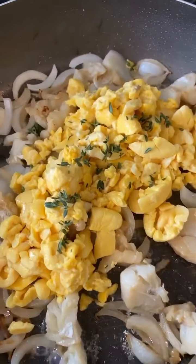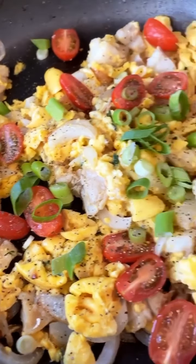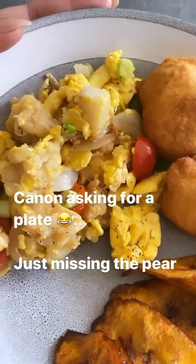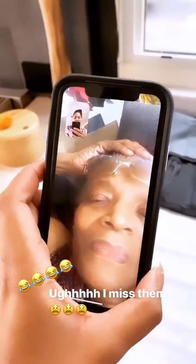Underway, it's gonna be delicious! Ackee and saltfish. I know it looks like eggs — it's not, that's the ackee. No idea how happy this makes me right now. Call grandma, grandma. Do you think my ackee and saltfish and fried dumpling looks good?